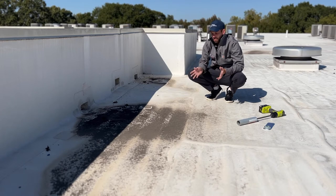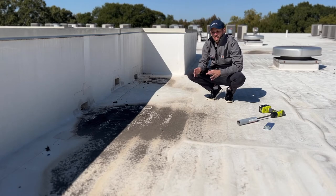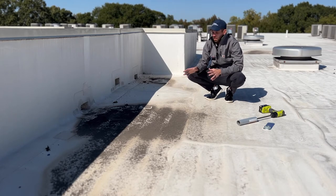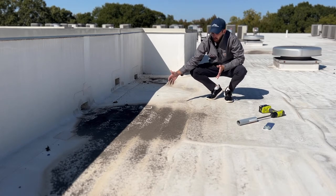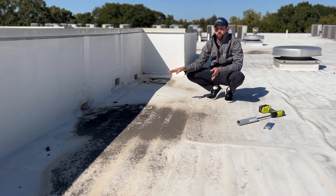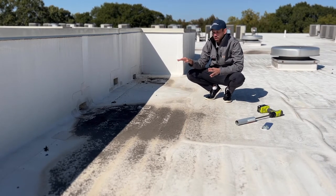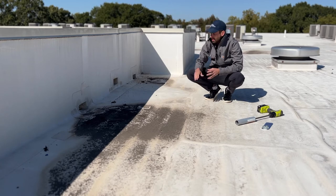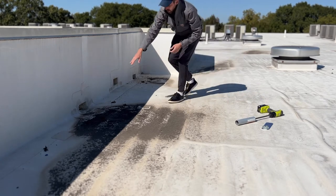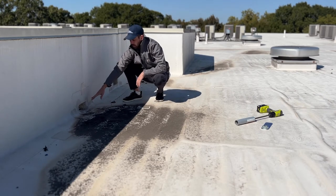You can tell from this system right here that we have ponding going on around the scupper. It's not super uncommon to see ponding around the scupper. What you definitely don't want to see is ponding away from the scupper to a point where it's clear the water is not getting off the roof and it's sitting before it gets to the scupper. The roof is raised up maybe a half inch above the scupper, so there's basically a bump in this area where the water ponds and is not able to actually make its way to the scupper.